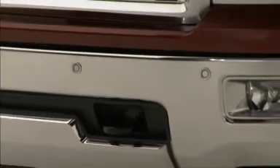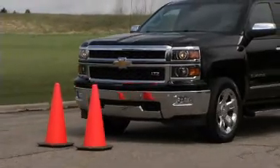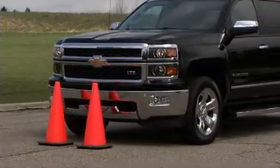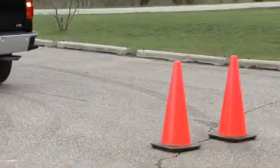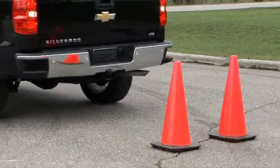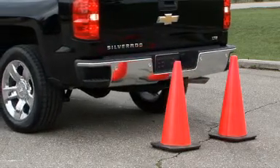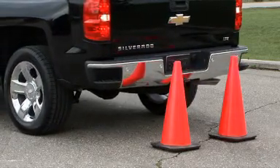Silverado's available ultrasonic front and rear parking assist systems operate at speeds less than five miles per hour and assist the driver with parking and avoiding objects. The sensors on the front and rear bumpers detect objects up to four feet in front of the vehicle, eight feet behind the vehicle, and at least 10 inches off the ground.